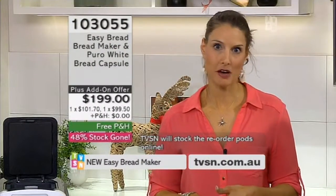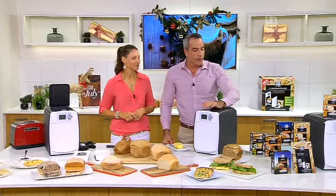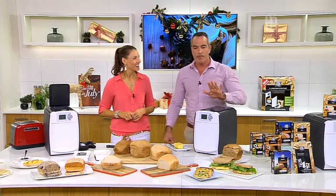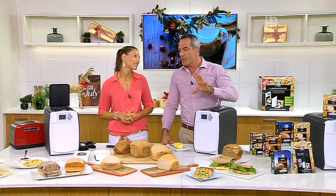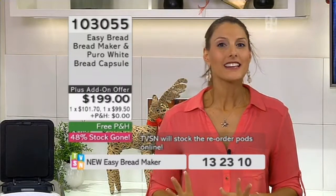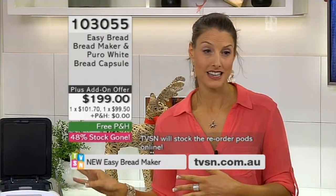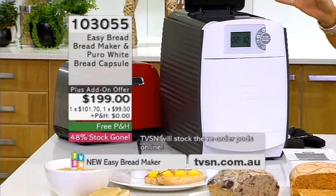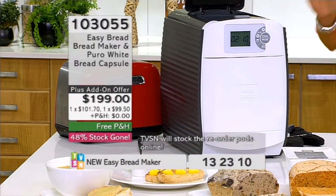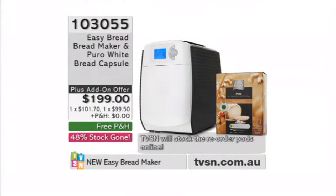The capsules have an eight-month use-by date — that's purely so the yeast can remain active. A lot of questions coming in: are there gluten-free capsules available? They are coming — they're not in the country yet, but if you get the machine and would like to transfer to gluten-free when they come in, TVSN will let everybody know and you can start accessing them. They work in exactly the same way. We're going to make sure we get those really quickly for you guys.